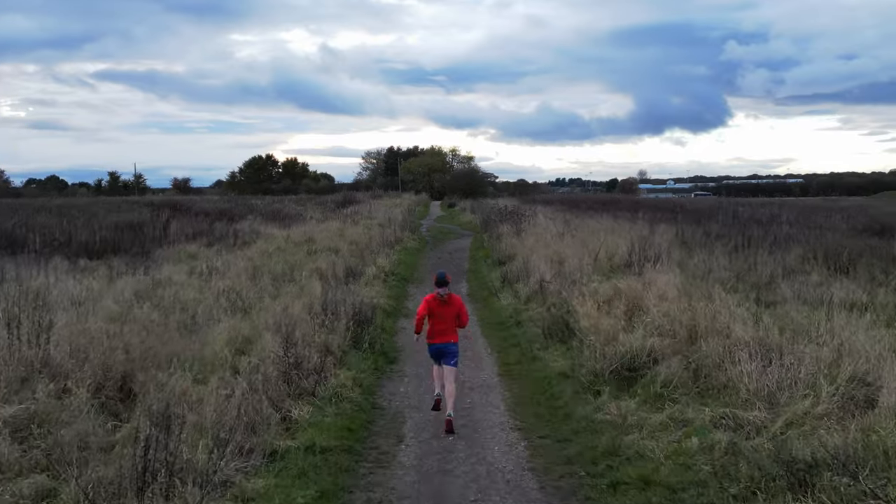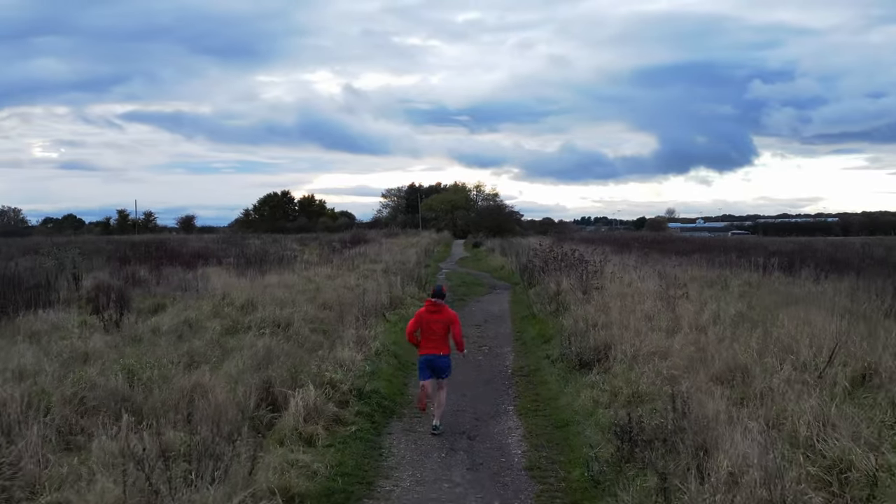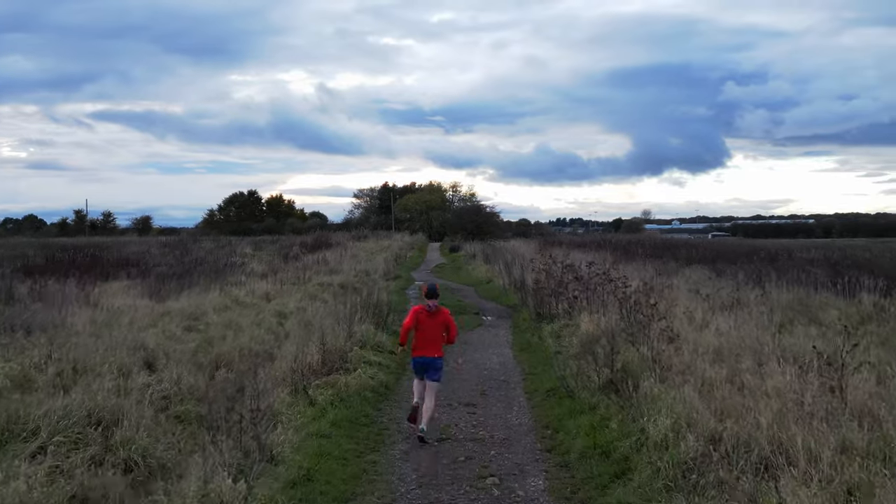Highs and lows — let's finish on some highs and lows. Starting with the highs: as expected, the Altra Lone Peak 7 is so comfortable. It's really hard to explain how comfortable this shoe is. Maybe it's my feet, maybe I've got super wide feet and they just love this extra room. And yes, it is as comfortable as my Lone Peak 6s.